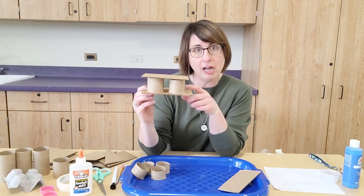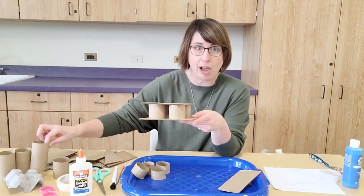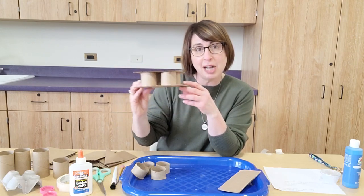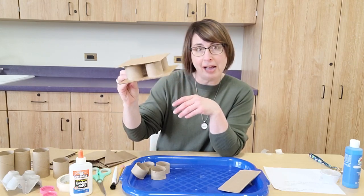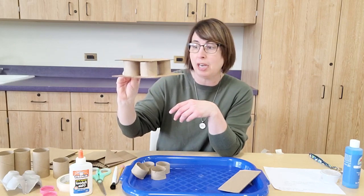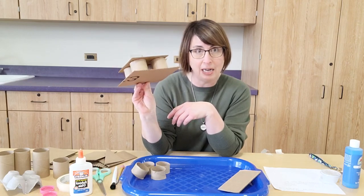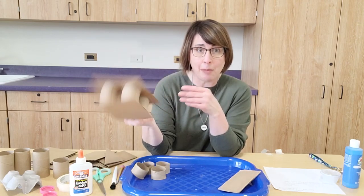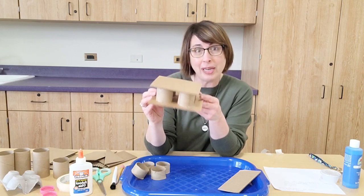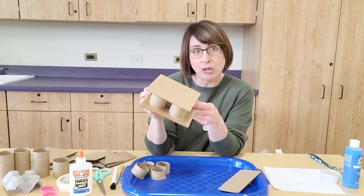The building can pretty much be however you want, but we're looking to do columns and layers to emulate that part of the design, and we're also going to want to put a curved piece in there. I'll show you how to do the curved piece with your cardboard in just a minute. To begin, I cut my tubes — you'll want to cut them too. If you use them full-size you'll only end up with a two-story building.